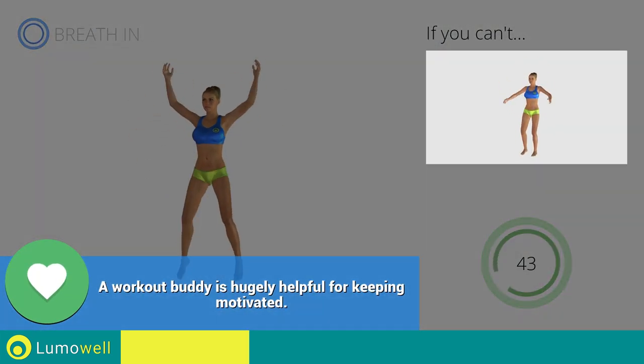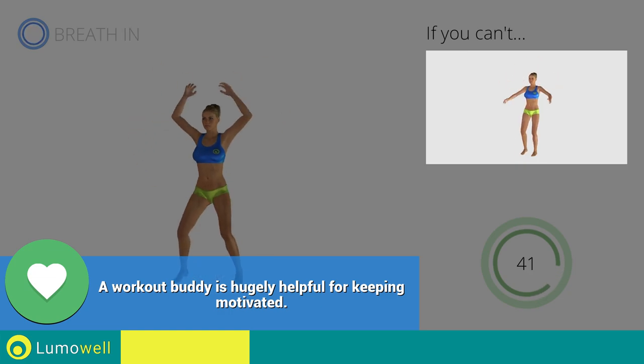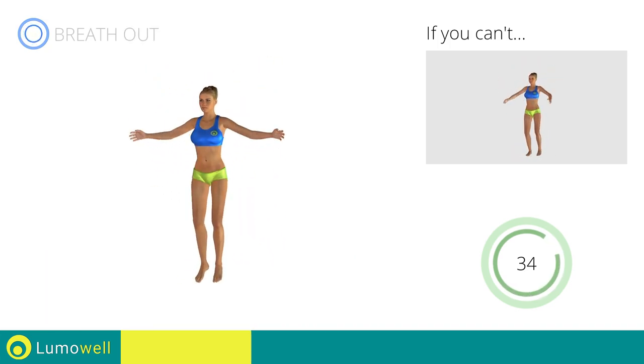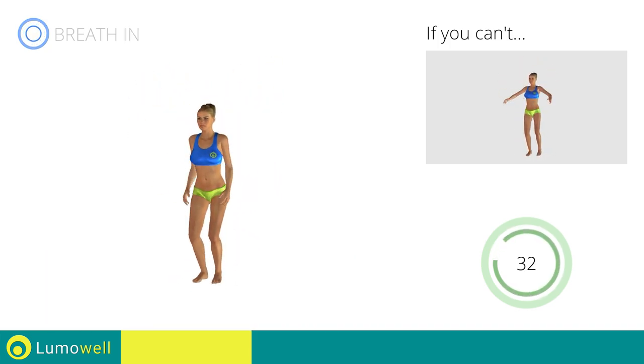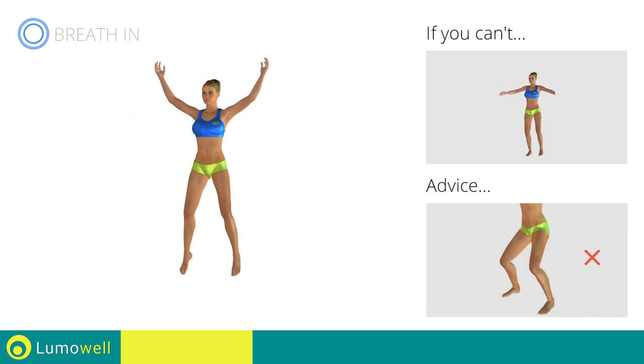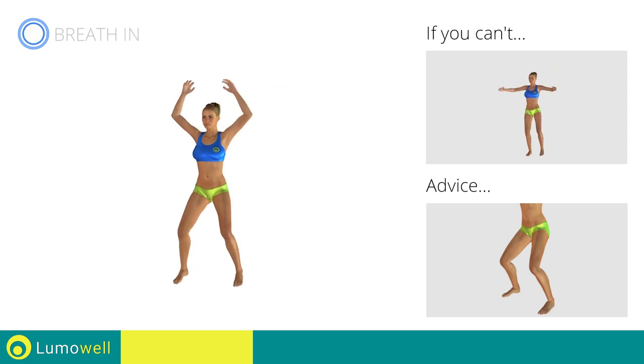If you can't, do not jump — but instead raise the feet in a lateral direction one at a time. Avoid violent impact with the floor during the descent. In order to do this, always land on your toes.